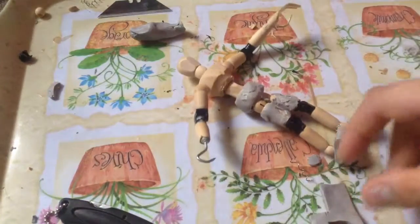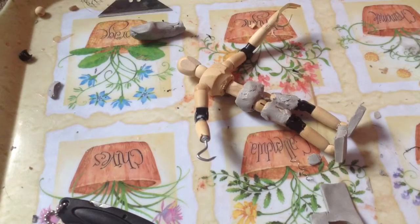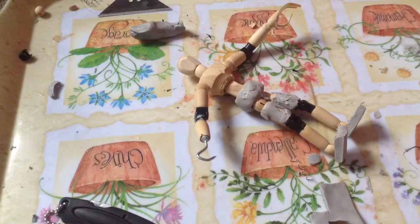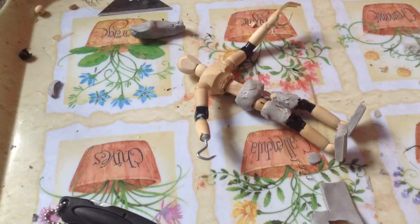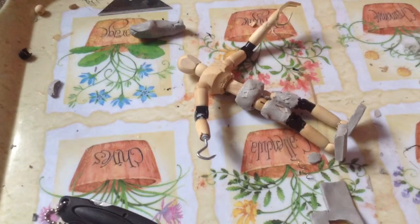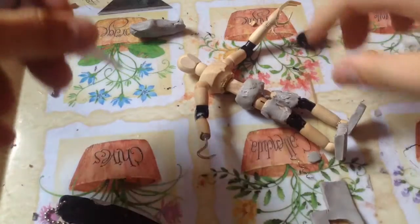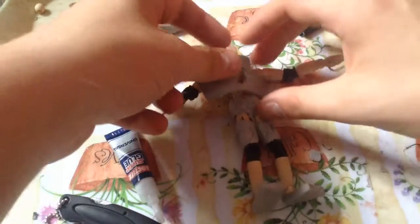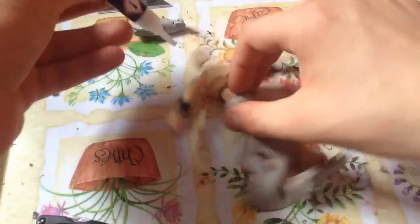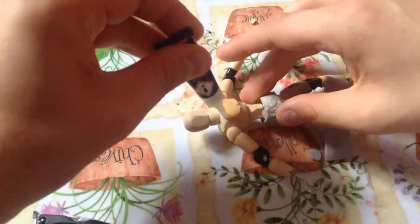Now I need to glue it on. Where's my glue gone? There it is! Three minutes into it already. So how does this fit on there? It fits on like that. Paste glue all over the top of the torso.